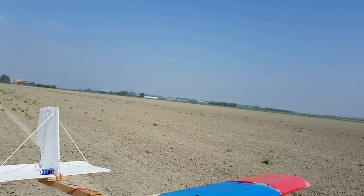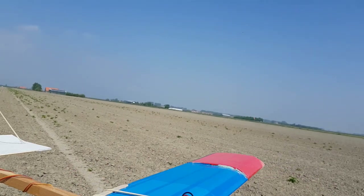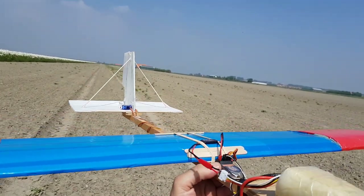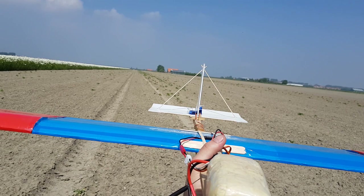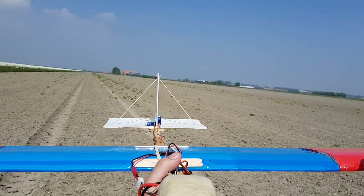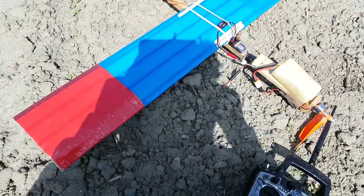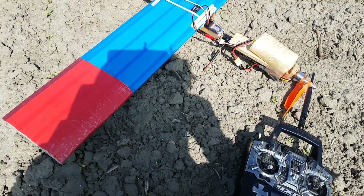If you want to build the same plane, find all the links to the products down below as always, so you can copy this design. Continue to the next build video where we're going to make some upgrades, add ailerons, and make the rudder slightly bigger. Thank you all for watching — hope to see you next time, goodbye.